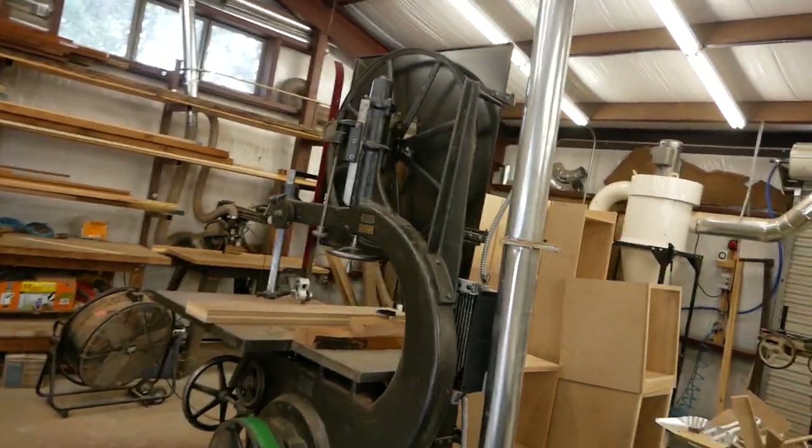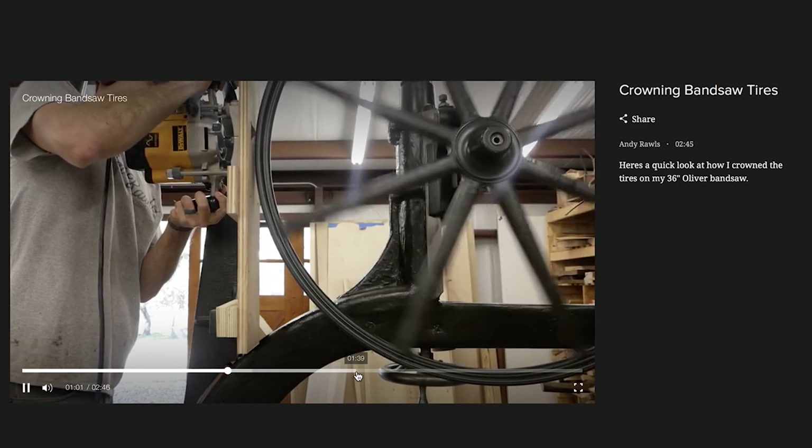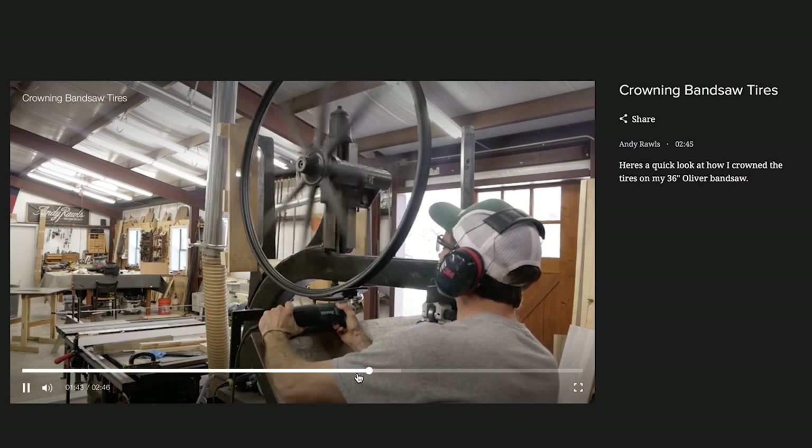Another post about the bandsaw covers me crowning the tires on the saw — a process that should be done on every saw but got cut out of the restoration videos. So I wanted to put that on the blog so you guys could see how I crowned and trued the tires. I was really impressed with Wix's ability to handle video — they have add-on options to upload your own video onto the blog, and a great way to lay it all out, organize, and share videos.